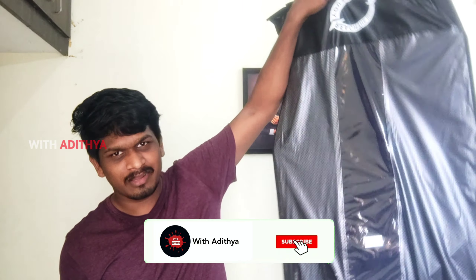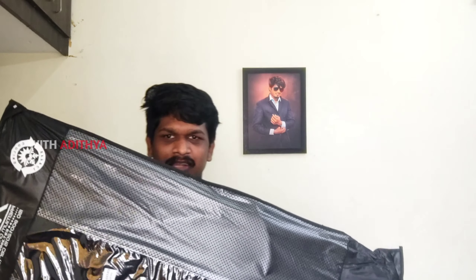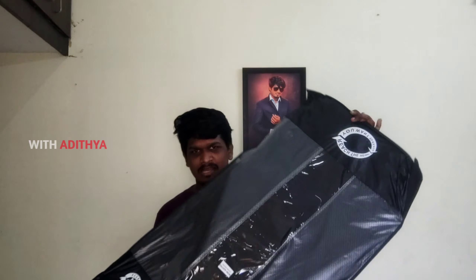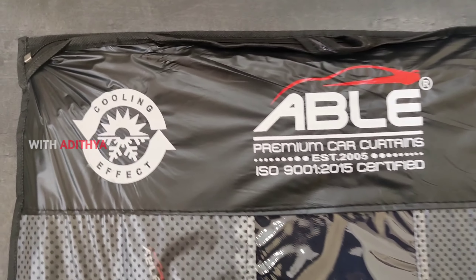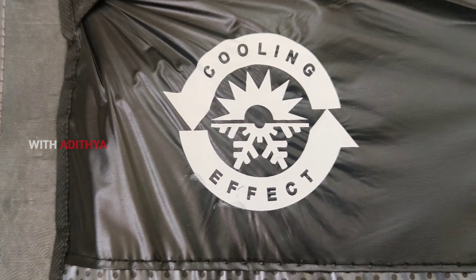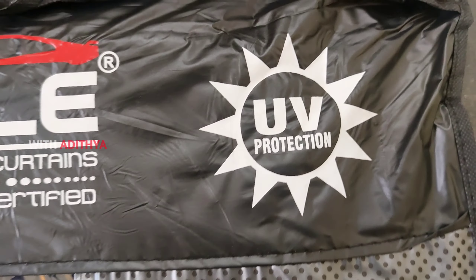This has a lot of premium packaging. I have to pack it with a lot of care. If we use this for the car, the price will be high. The brand name is Able Premium Car, and it has cooling and UV protection.